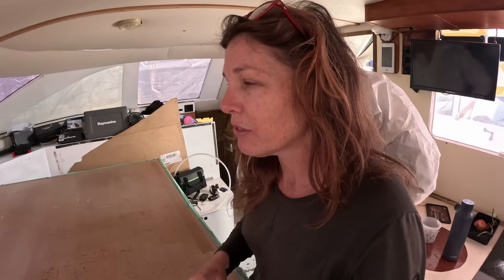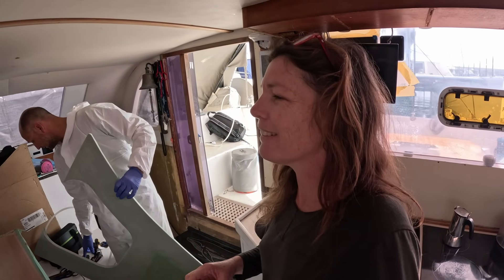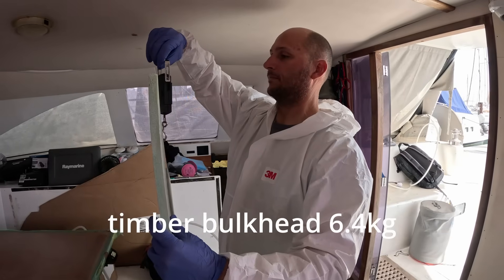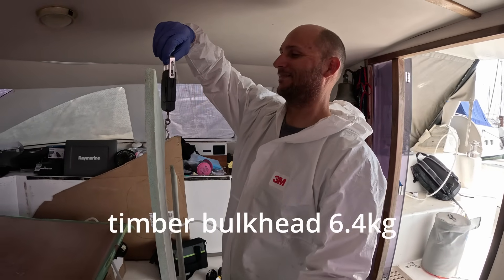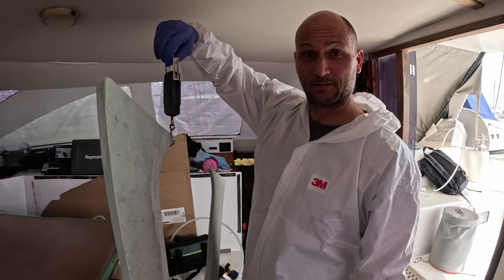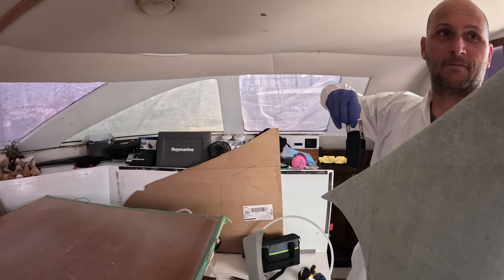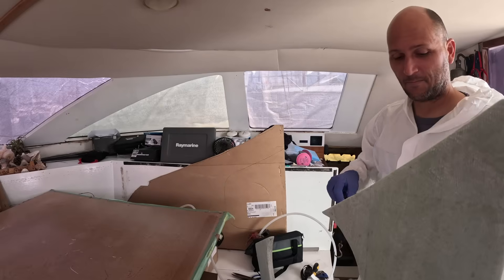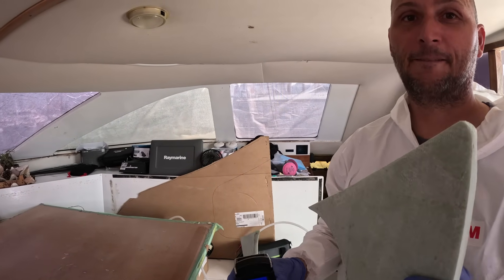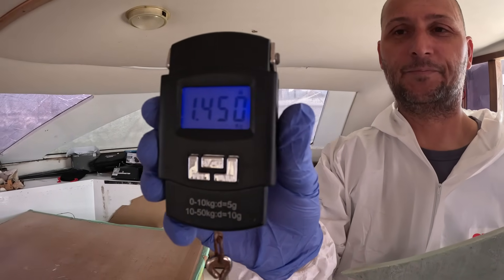Did you weigh the original bulkhead? I can't remember. How much do you reckon that bulkhead weighs? I haven't even held it. Oh, it's light. Is it more than a kilo? Just. 1.45 kilos. Yeah, it's pretty light. Nice.